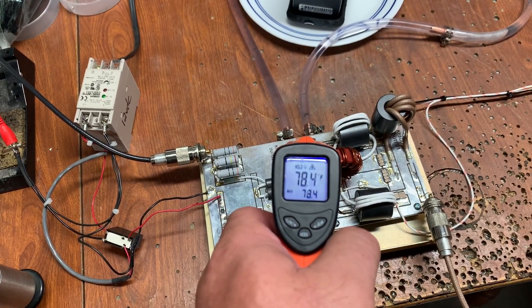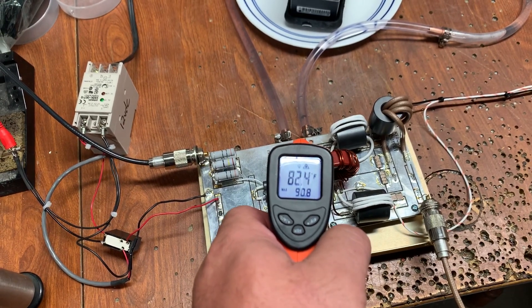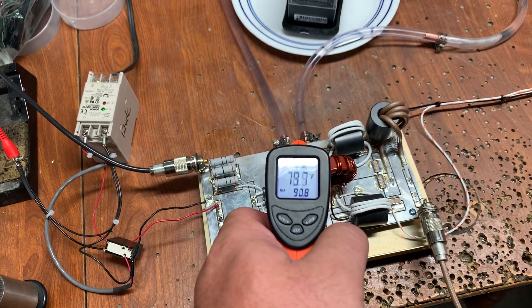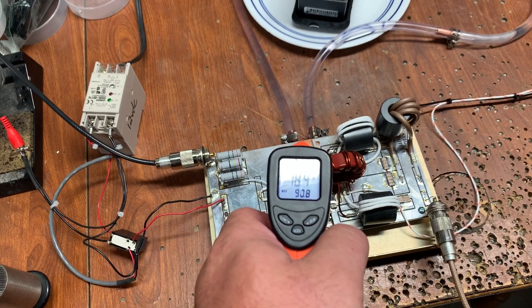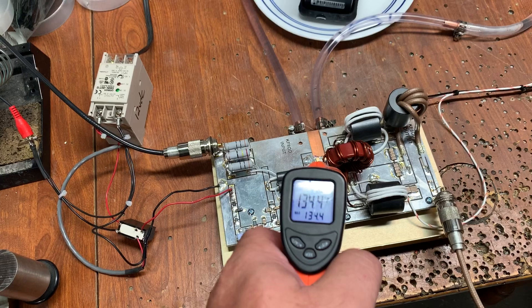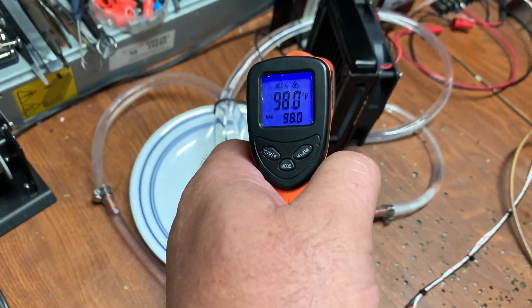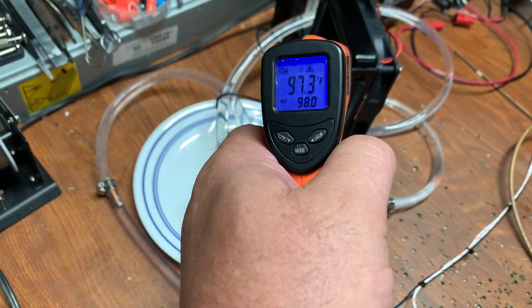Ambient temperature right now in the room is probably around 75. That is on the water jacket. The device is about 134 and the water jacket stays below 90 degrees. The air coming out of the radiator is about the same temperature, about 98 degrees.